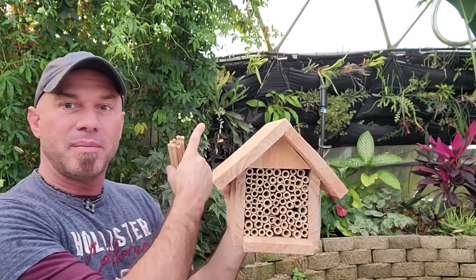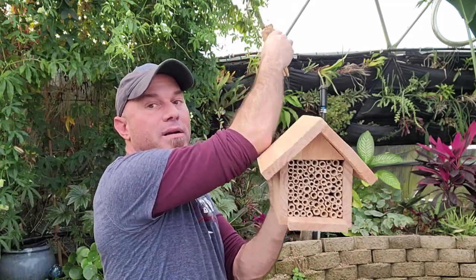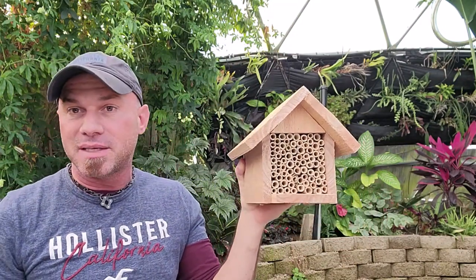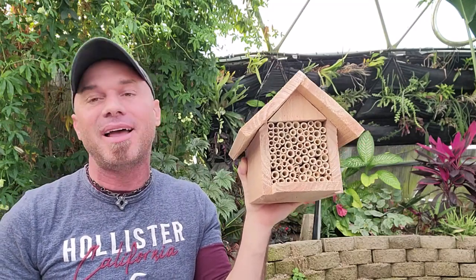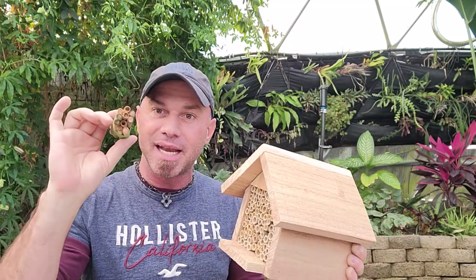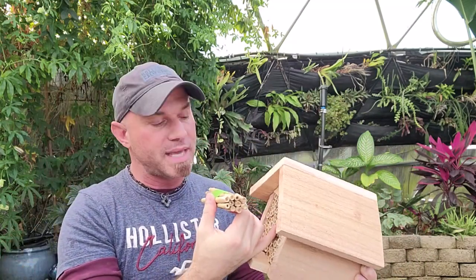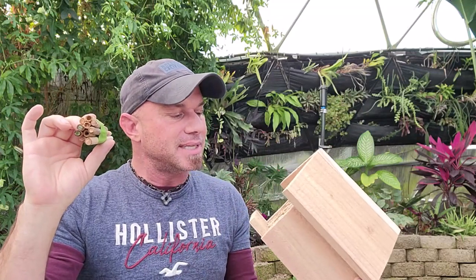I'm going to mount this a little bit above me — it's up above the watering line and it is south-facing, which they recommend. It'll allow them some heat and a lot of light as it comes in. I'm going to put some of the egg reeds in and keep a few in reserve in a cooled cabinet so I can replace them as they hatch out, since these get a little dirty and new reeds are usually recommended for the health of the bees.